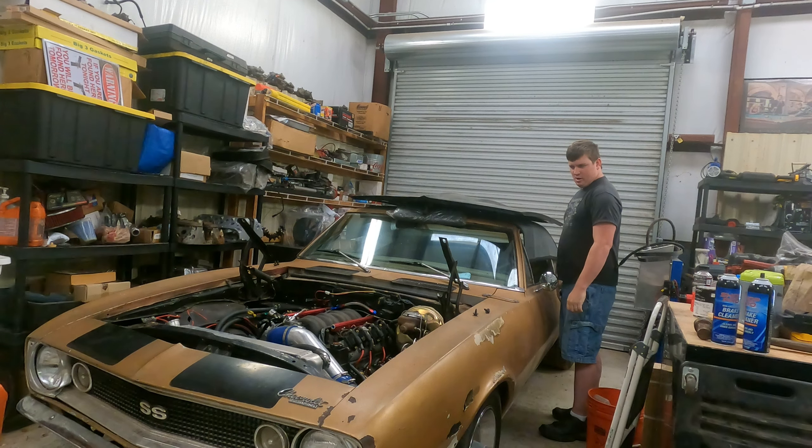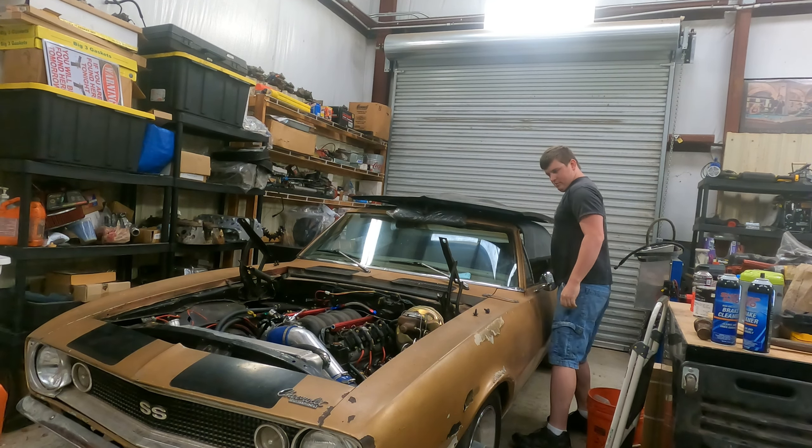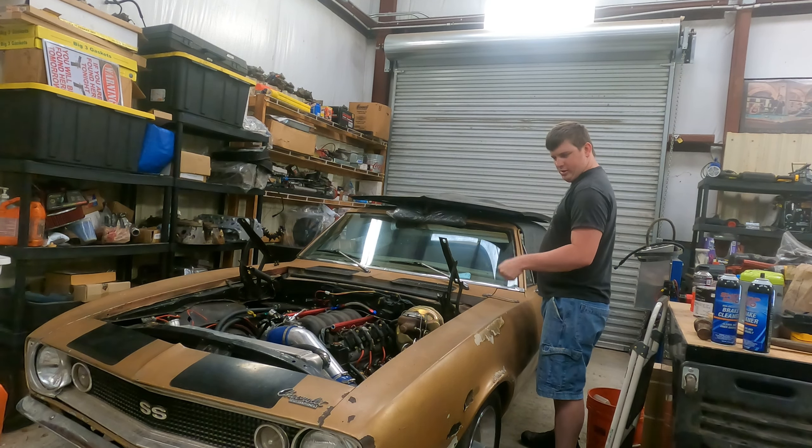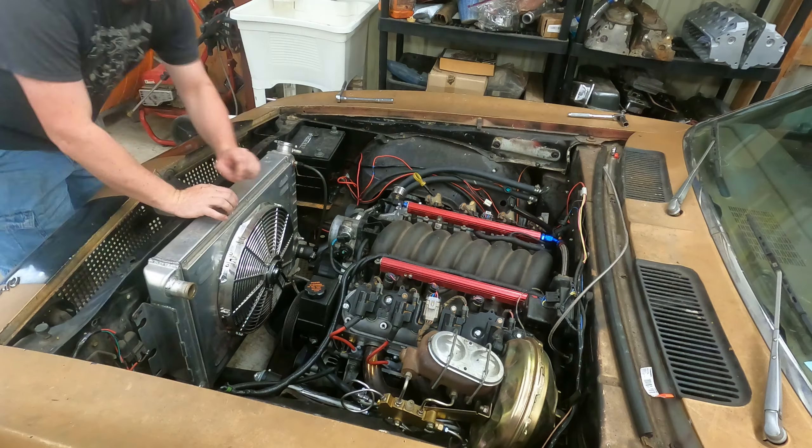That didn't go too bad. Now if this is a painted car, obviously I'd get somebody to help me with that. We'll reposition the hood and put the bolts back in. Air intake's off, trans lines are loose, radiator's drained — let's finish taking this radiator out.